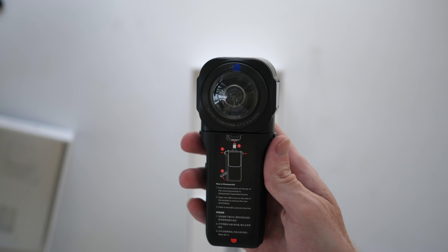Hey everyone, what's up? Hope you are good. So it's been a couple of weeks since the release of the latest, greatest 360 camera, the Insta360 One RS 1-inch 360 edition. And probably the main question people have been sending me is whether they should upgrade from the previous camera.